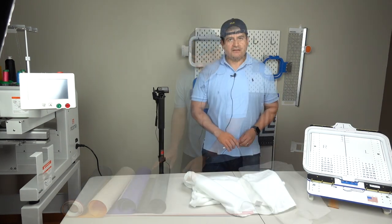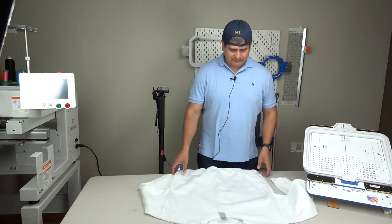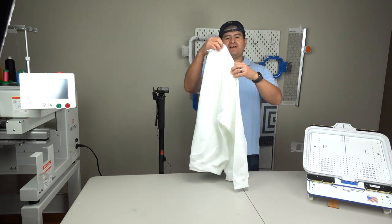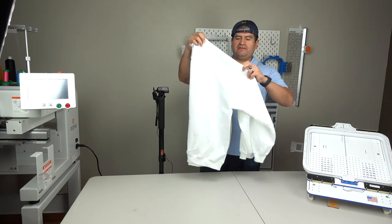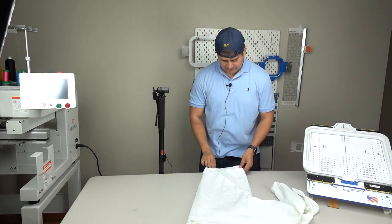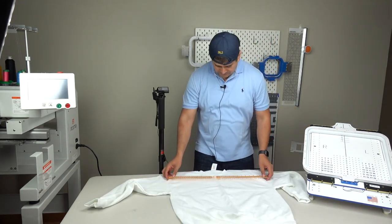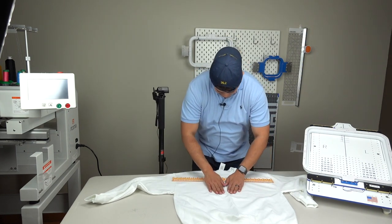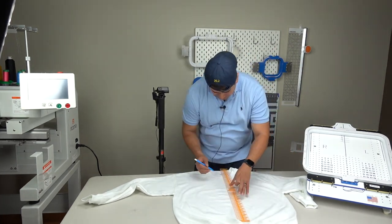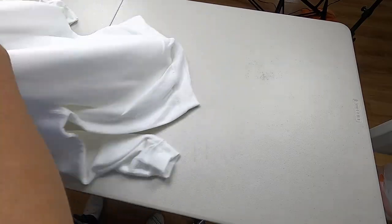Let's go ahead and hoop this up. So let's start hooping up this sweater. What you want to do is find the center point or the center line. You can just do the old-fashioned way of folding it in half, and then I use our little ruler right here. I've got a little line going on here — it's kind of hard to see.